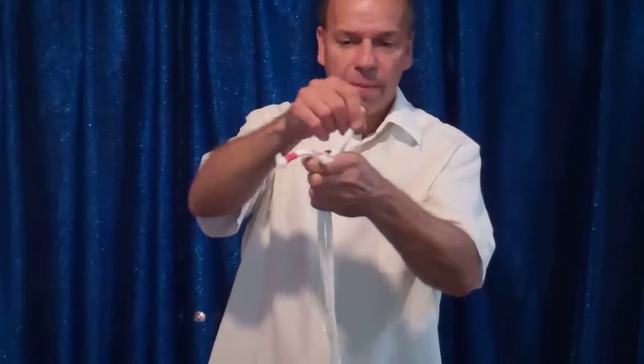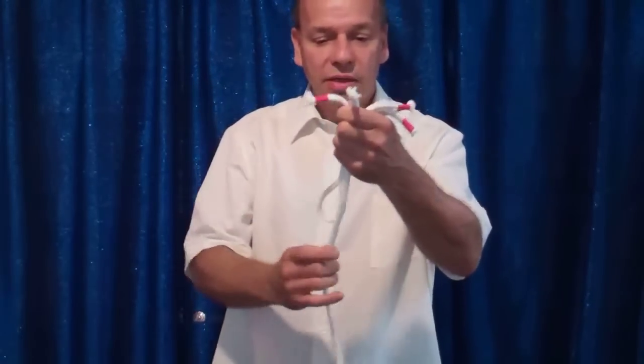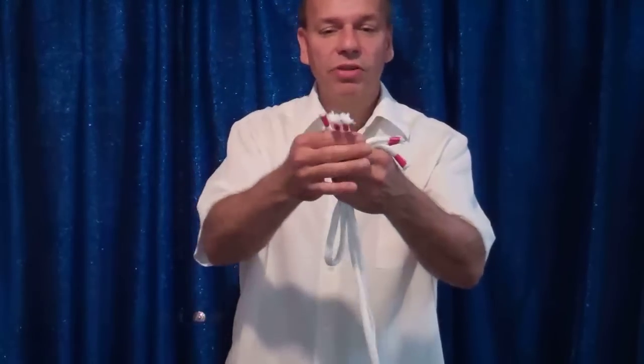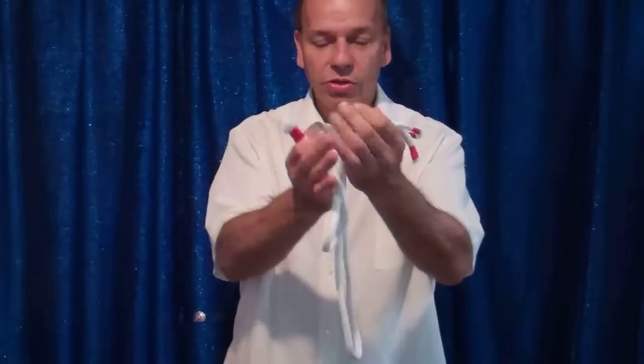I'm going to start by bringing up the short one, now the medium-sized one, and now the great big one. Now they're all the same size — well, up here they're still different lengths down here of course.